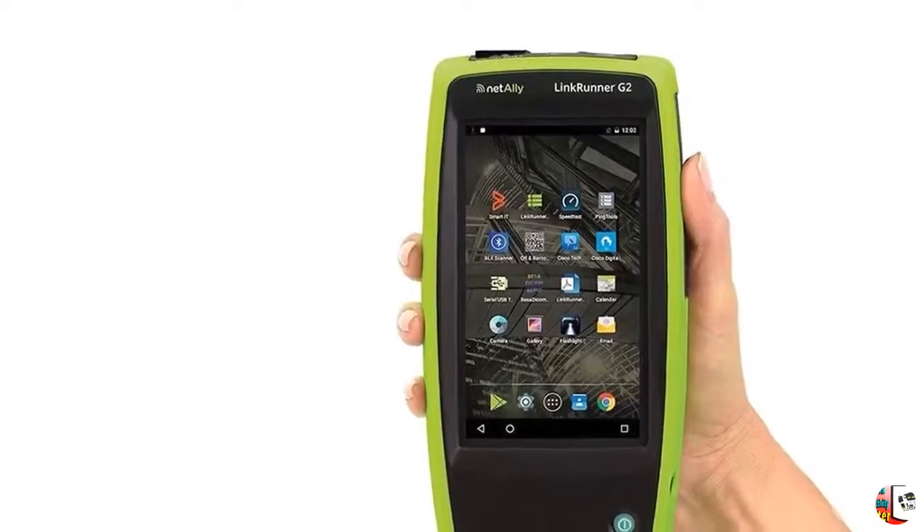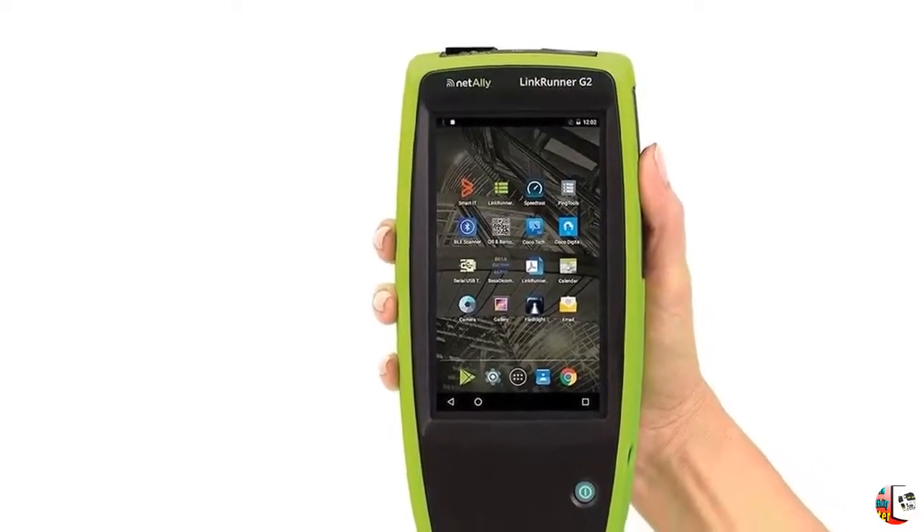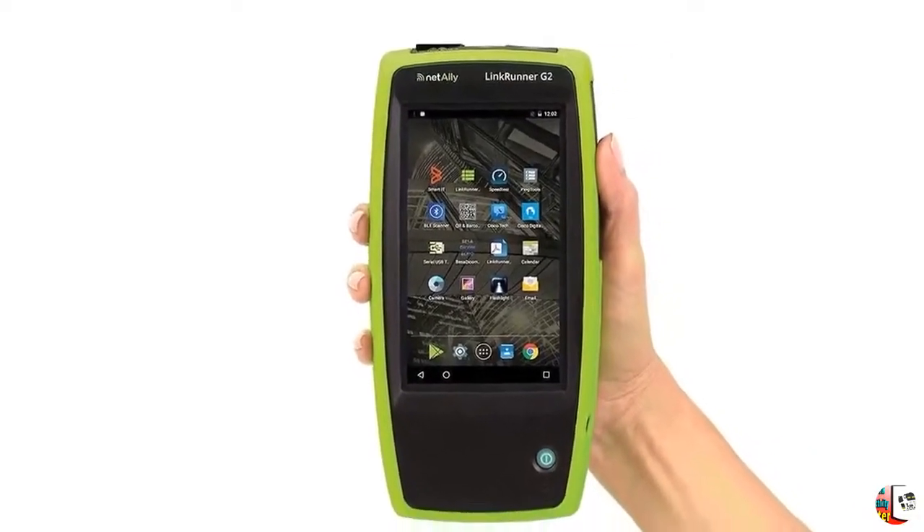Feature 2 — Android-based OS: Provides an extensible platform you can customize with your favorite free apps through the NetAlly App Store.